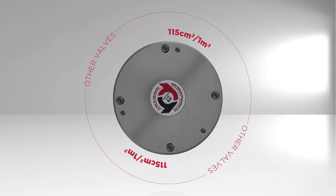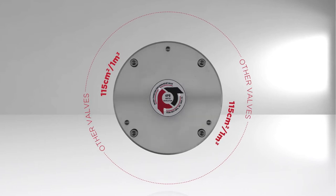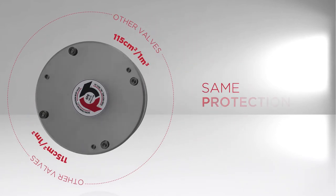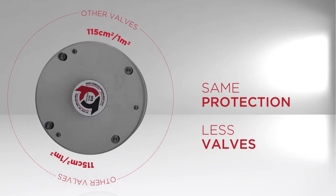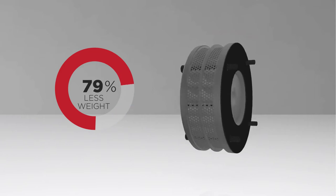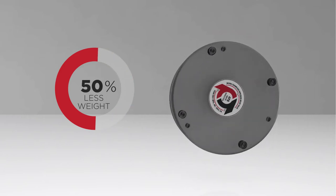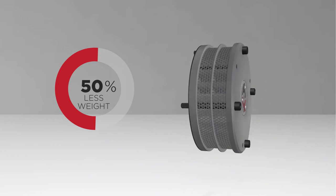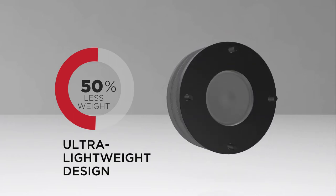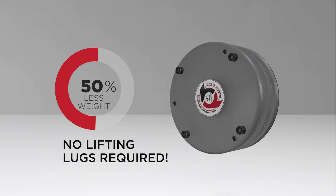The Bicera Revolution boasts a compact design with a low size-to-relief area ratio. A smaller diameter frees up space on the engine while enabling you to get the same level of protection with fewer valves. The Bicera Revolution is roughly half the weight of competing valves — a crucial benefit in weight-critical engines where ounces count.